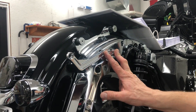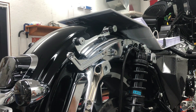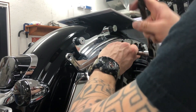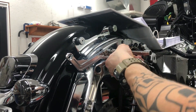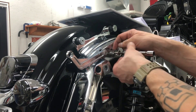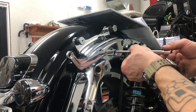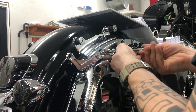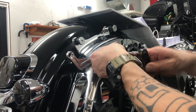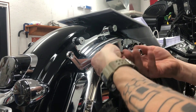Now that we've got that shim figured out, we'll pull the bolt out, Loctite it, and put that back on. I don't want to lose that shim, so I'm going to try to get this other bolt out carefully and retain that spacer in there. Hopefully that washer doesn't fall out — if it does, we'll put it back in.